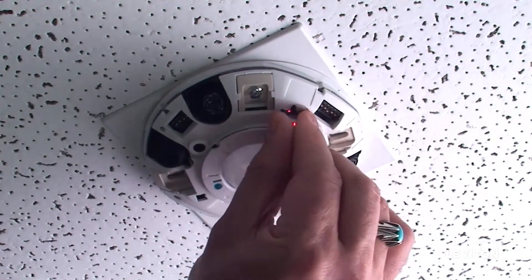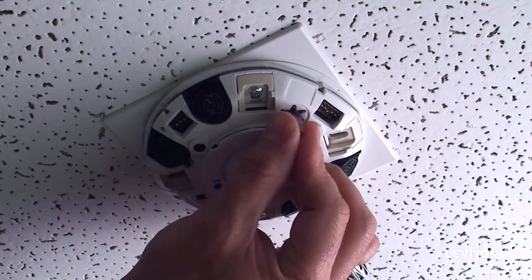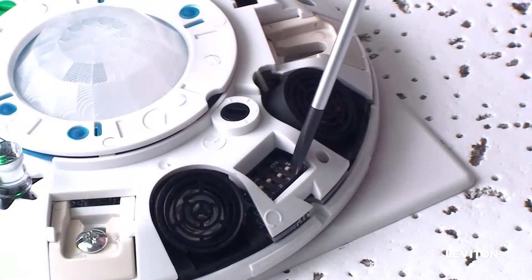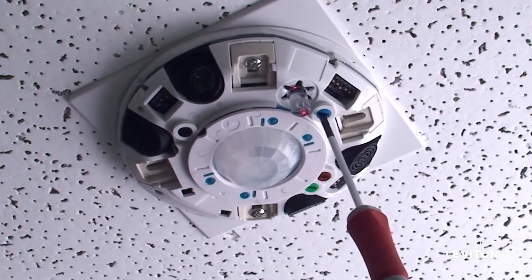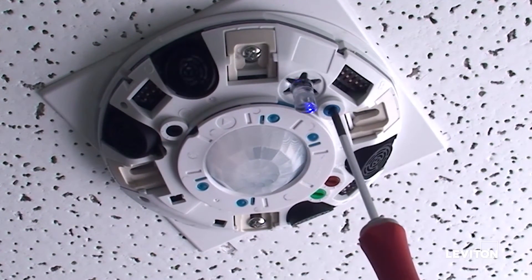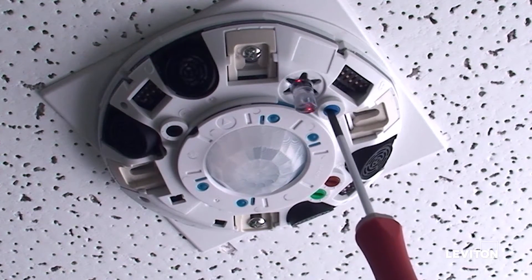Replace the flat light pipe with the angled light pipe. Ensure dip switch C4 is in the on position. Turn the blue knob clockwise to 1x and counterclockwise to the set position. This will initialize manual calibration.